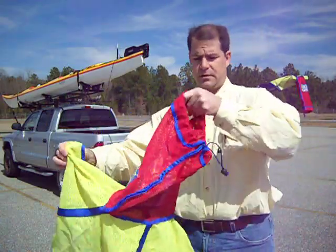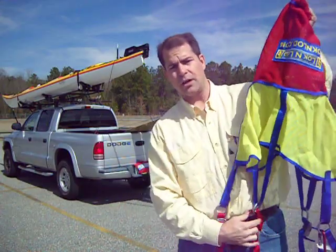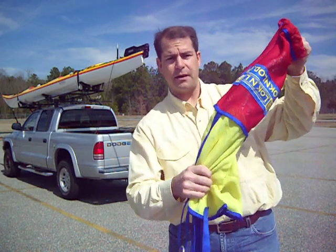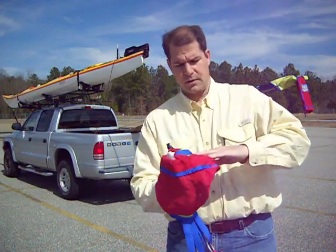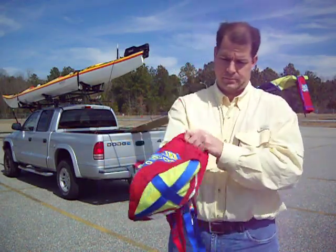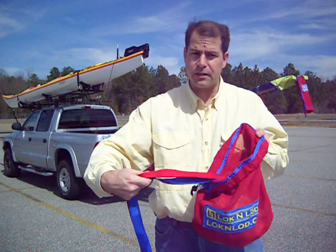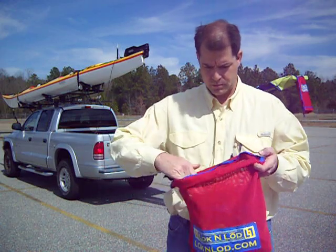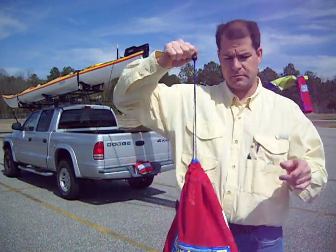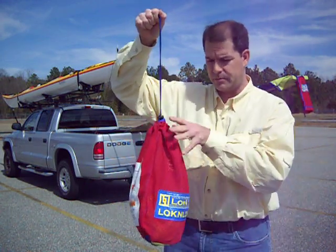Let me show you how you put the lock and load back up. The carabiner clips onto the O-ring. Just grab the yellow net, take the red bag, flip it inside out, and then bunch and feed all the straps in. When you do it this way, it never gets tangled up. Take the drawstring, let it fall under its own weight, use the ball stop down. Three pounds, less than the size of a gallon of paint.